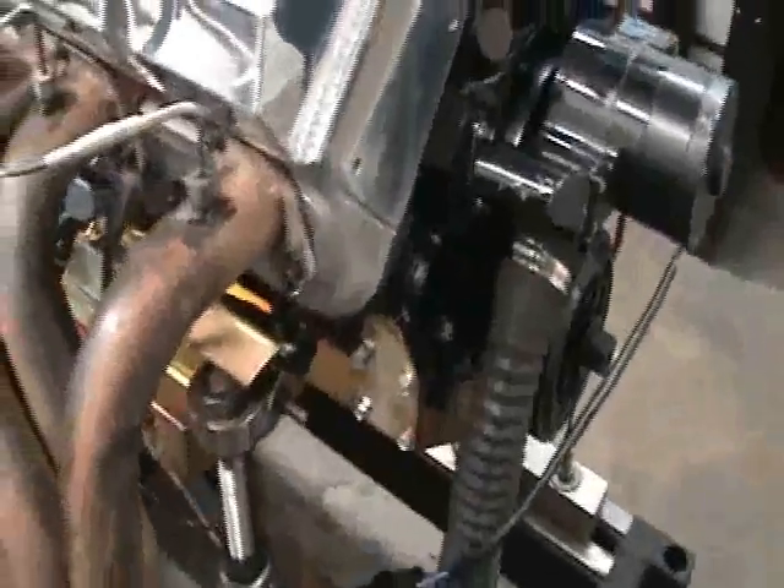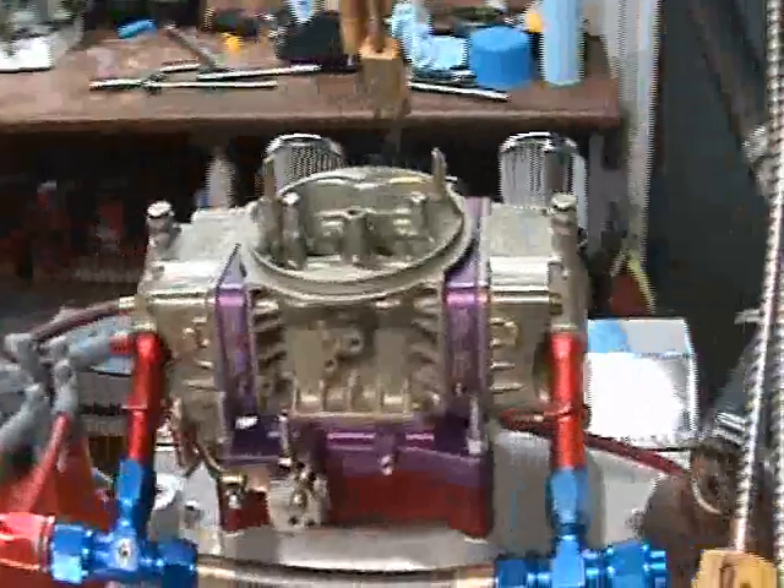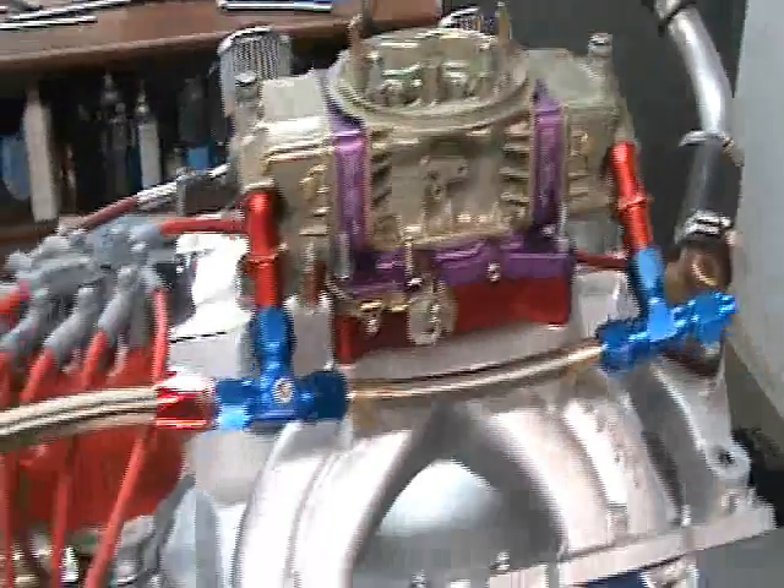This is a wet sump system, 8-quart pan, double kick out. We ran this motor on alcohol — VLP — it's a custom carburetor spec'd out for this motor, and an MSD distributor.